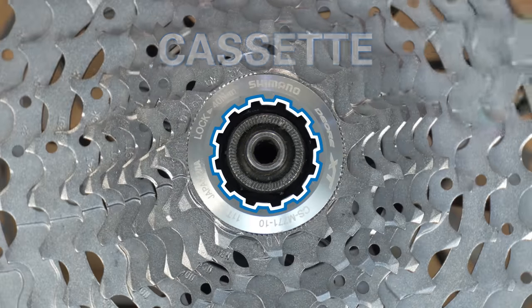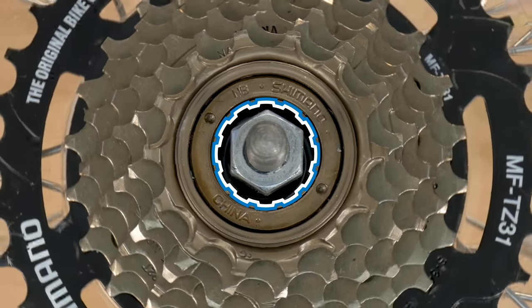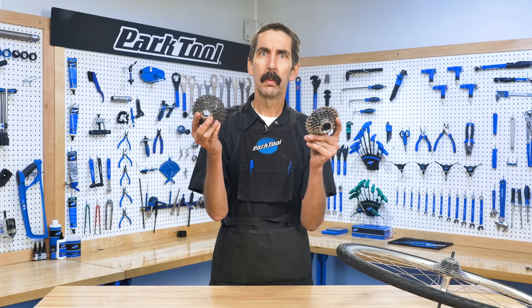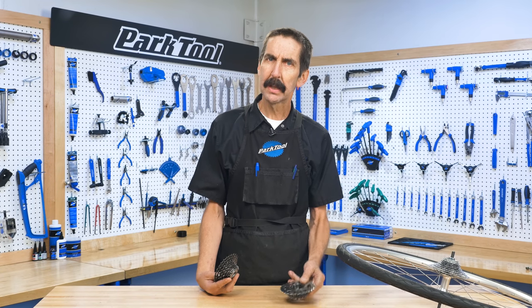On a cassette, the tool fitting spins. On a freewheel, the tool fitting stays in place. And that's the simplest way to differentiate between a cassette and a freewheel. This is a great tip, but only if you know what tool fitting to look for — not to mention why should we even care? That's all coming up in this week's Tech Tuesday.